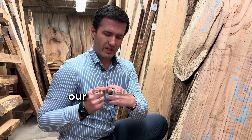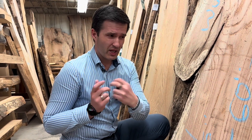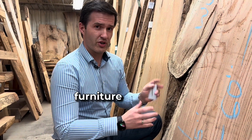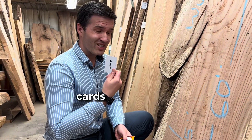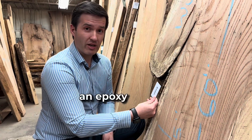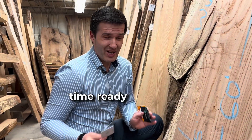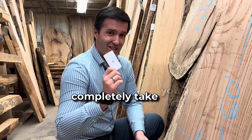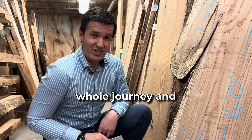You already know the very first part of our Tangem Wearables series — the ring. And I thought, what is cooler than creating a piece of furniture where we have the Tangem cards inmolded in an epoxy table, so you have it all the time ready when you need it on your desk. And I will completely take you with me on that whole journey and show you how we do that.